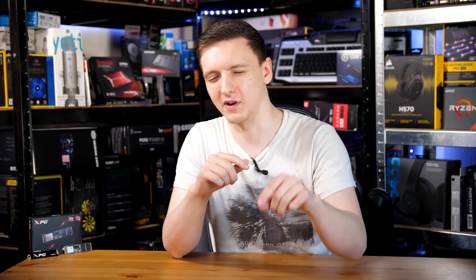This is the ADATA XPG 8200 — the 480GB model. In this video we're going to be taking a look around it, the specs, the performance, and whether I would put this in my rig.